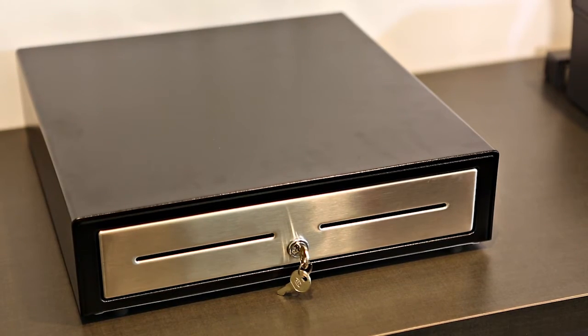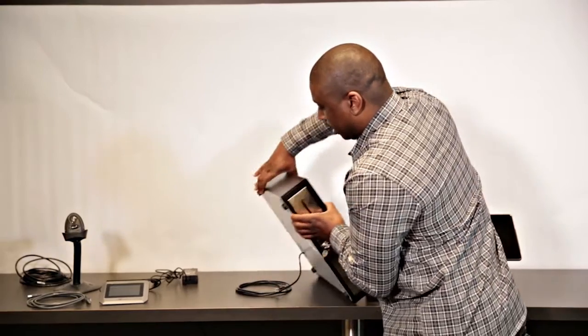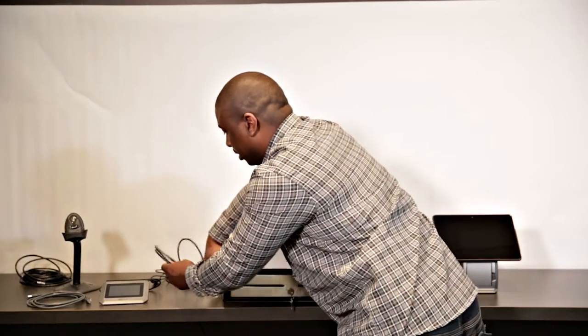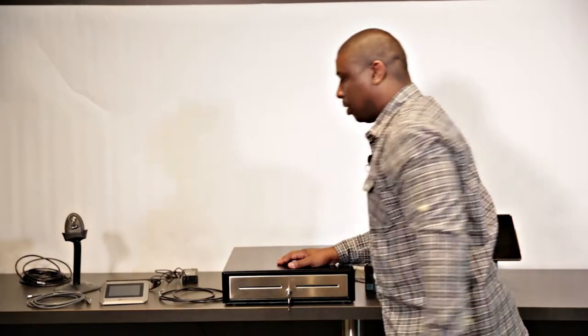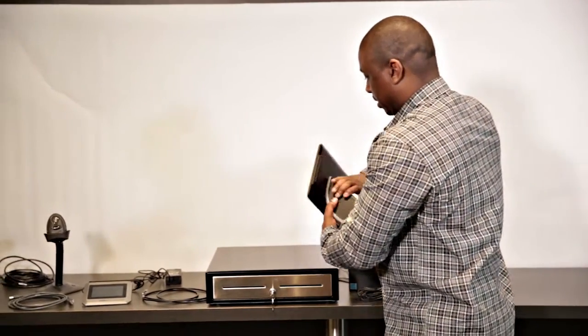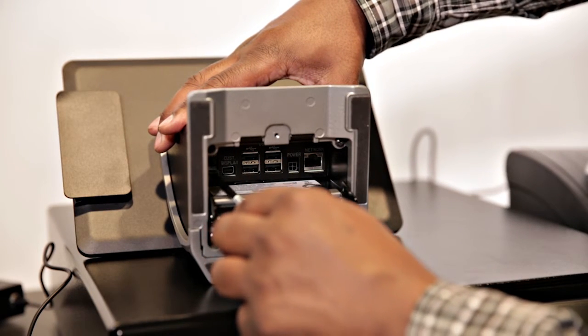After you've unboxed all your items in your bundle, the very first thing you want to start with is your cash drawer. It's a good idea to place your cash drawer and stage your register somewhere, preferably near a power and Ethernet source. Once you have your cash drawer on your countertop, you'd want to lift up and pull the actual cable that's going to connect to the register. Once the cable's out, you can now place your register on the unit to begin the first connection.